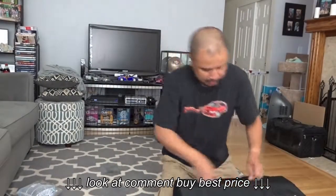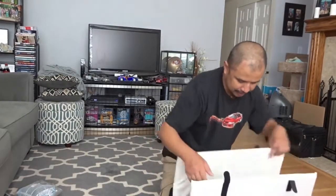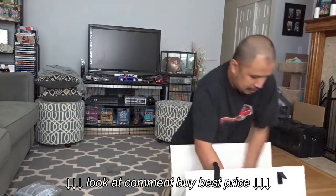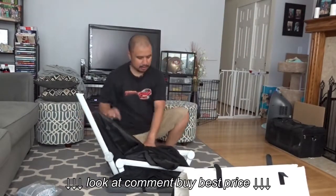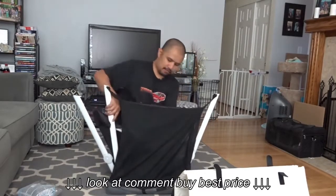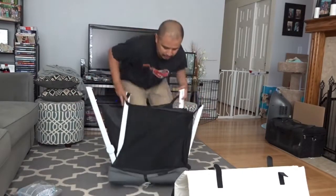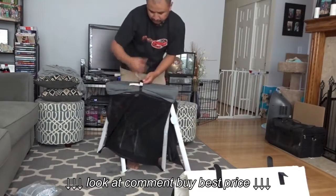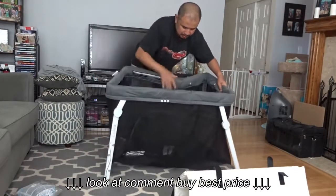Alright, here we go — open it up. This is, by the way, the mattress pad. This holds the storage to make the box look rectangular. Pull out the crib, then open the legs up — one, two, three, and four. It kind of locks already by itself, then you flip it around. There's like a belt that's holding it all together — snap it and it locks.